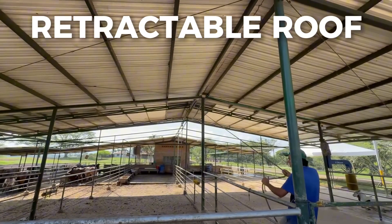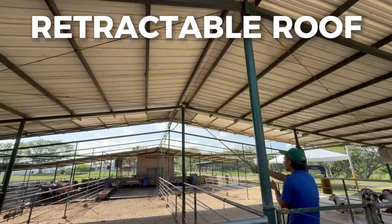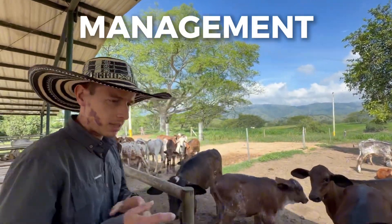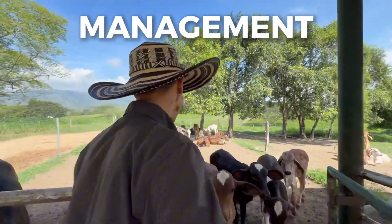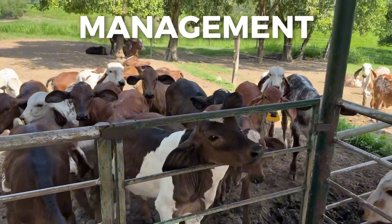We protect the calves at night and during rain to keep the soil dry. Proper handling of calves is crucial because poor management can result in temperament issues later in life, especially during milking.